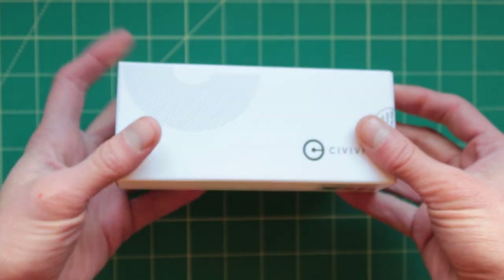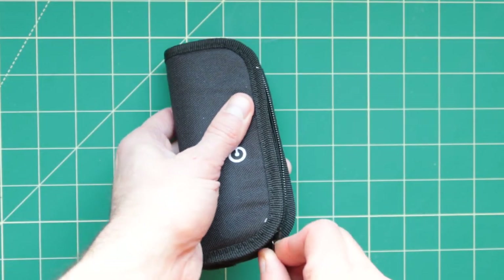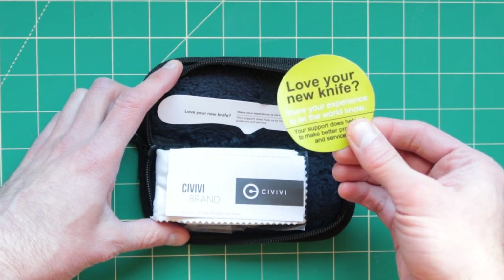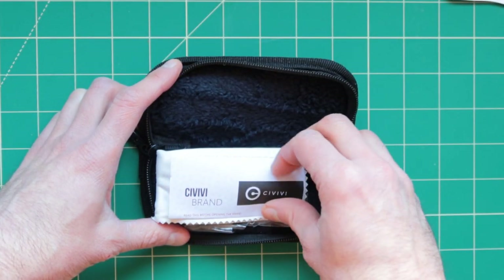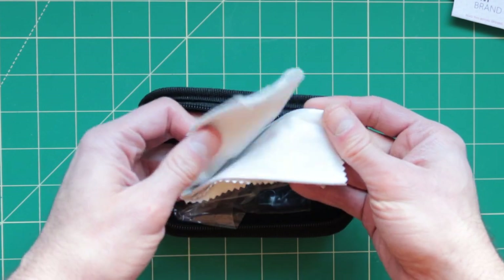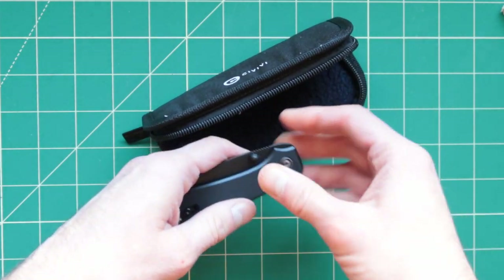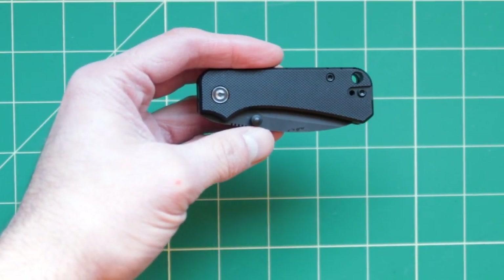It packs itself — not really that great. Inside you got a card that says 'Love your knife.' This is new — oh, it even looks like a knife. You got the warranty card. I like this company already — this is cool. Finally, I got the baby knife, the Baby Bento. See it — it fits in my hand. It also supports one-hand opening.